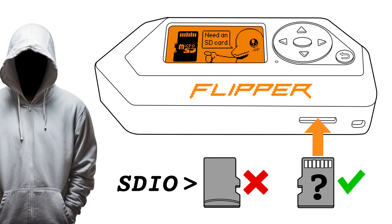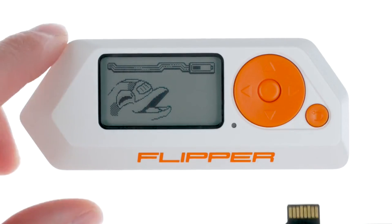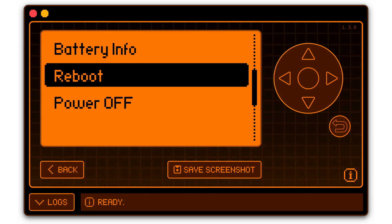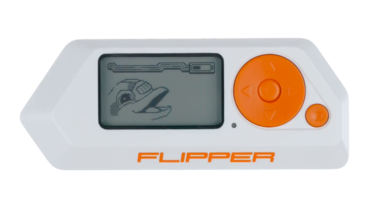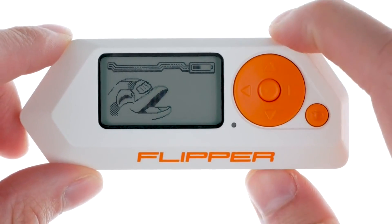Getting started with your Flipper Zero — setting up your microSD card. It's important to insert your microSD card into your Flipper Zero before updating the firmware. This card stores various data like keys, cards, remotes, and databases.